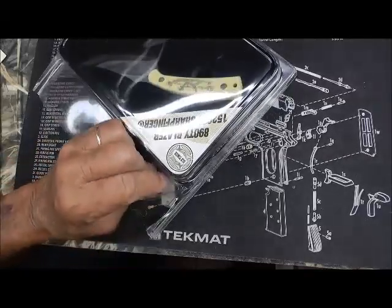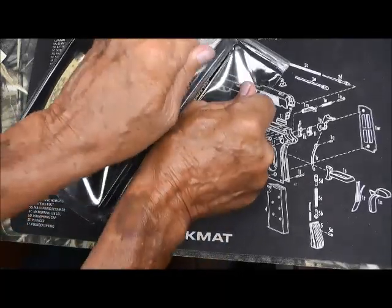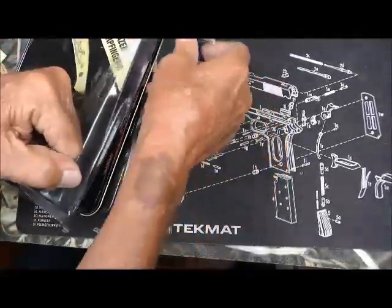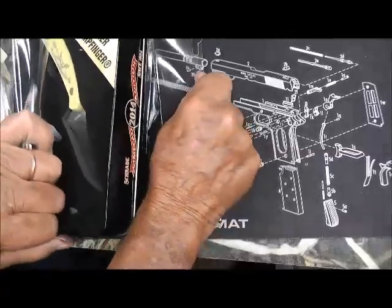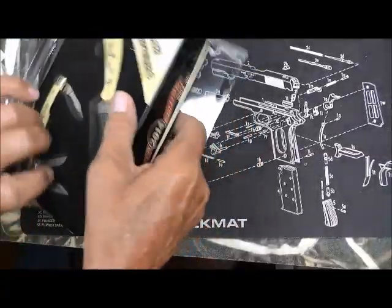If I can get the thing open — I struggle with these packs, you might as well see me struggle. I don't know how somebody that was really old would get into a package like this.